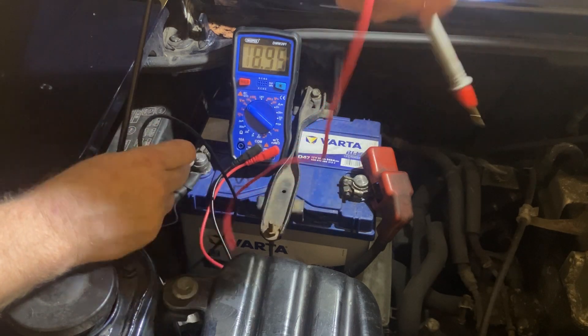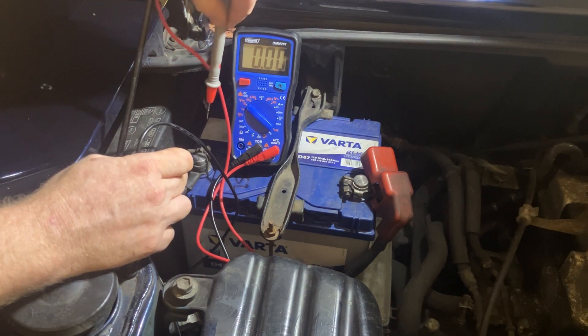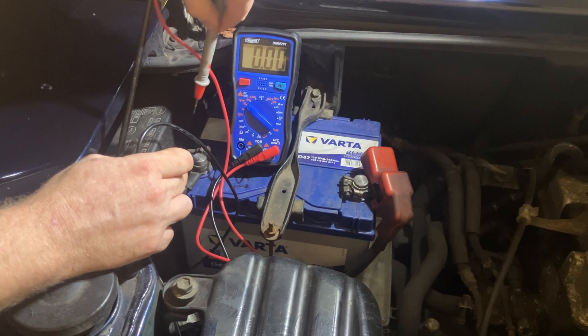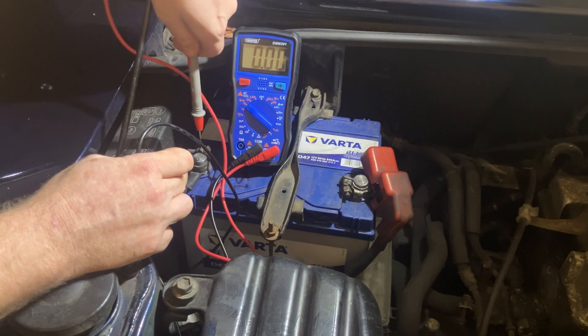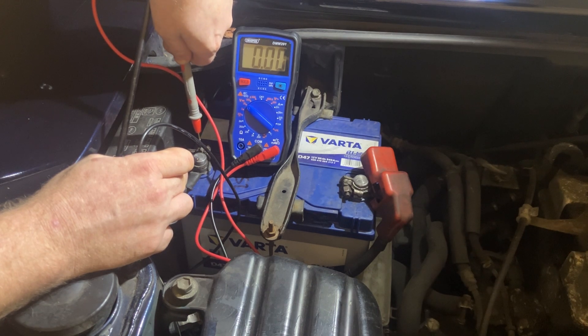So the first test we're going to do is move this cable over onto the clamp itself, and that's going to test the difference between the terminal and the clamp. That's going to tell me if the electrical connection between the two is good. So I'm going to move this onto the terminal, make sure it's a nice clean spot, which I've cleaned before the video. And there's absolutely no voltage loss between the two, so there's no corrosion between those two components. That part of the system is good.